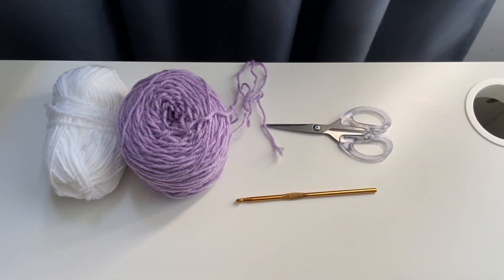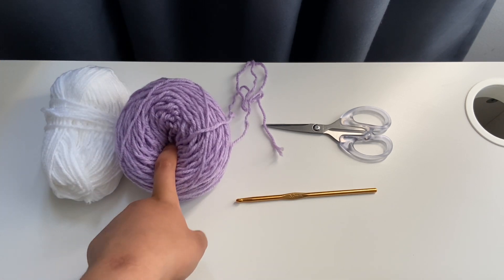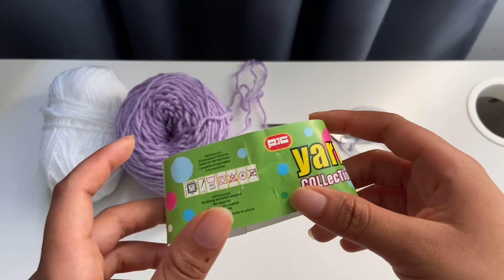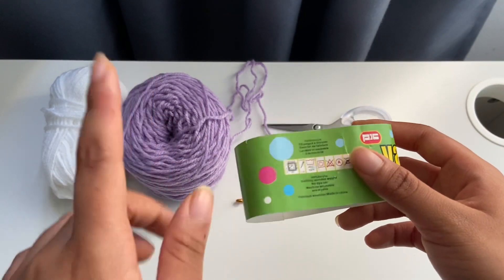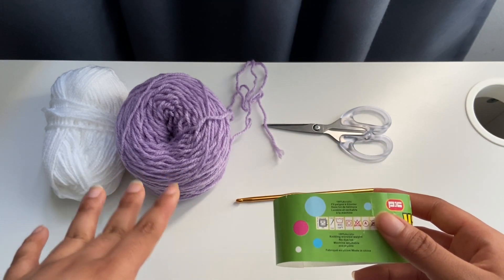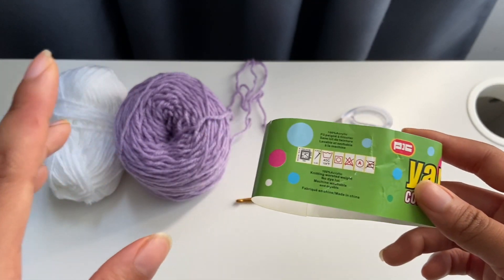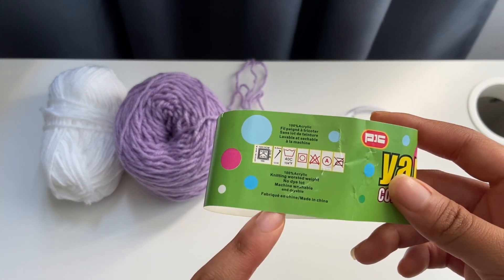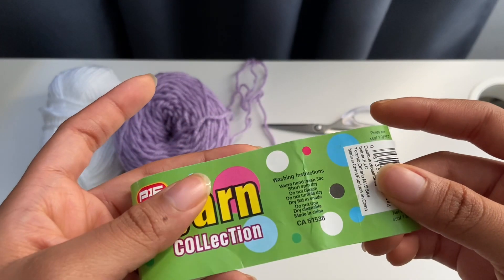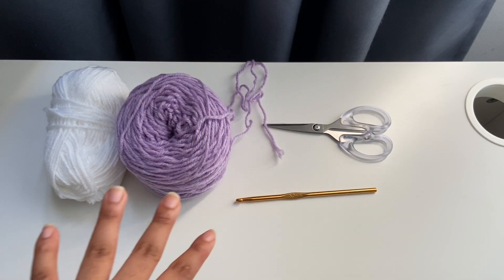So for today's video, I'll be using a white yarn, a purple yarn, a pair of scissors, and a five millimeter crochet hook. For the yarn, they're both the same brand — the only difference is the colors. It's 100% acrylic, worsted weight yarn.